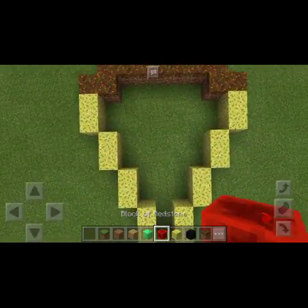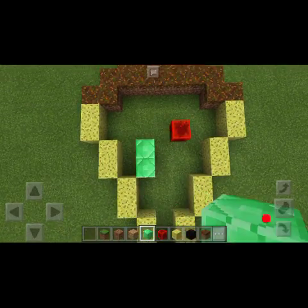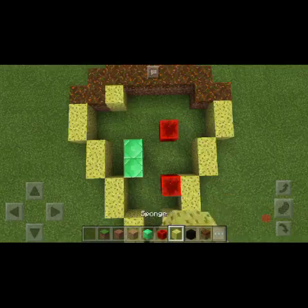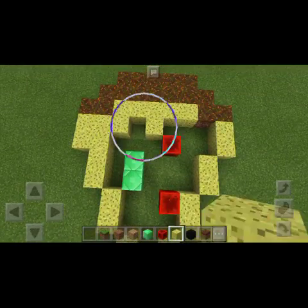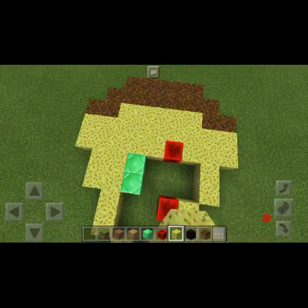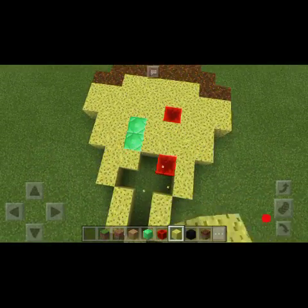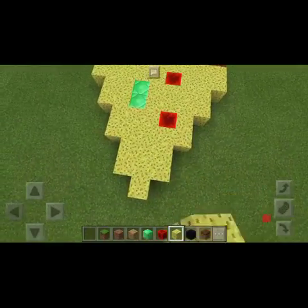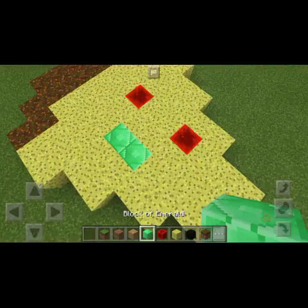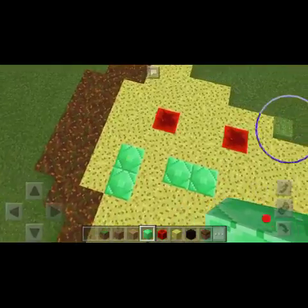One tomato over here, one green veggie over here, and one tomato over here. Let's cover this up — it's going to be a really short video. Those are looking like very few veggies, so I'm going to put some more green veggies all around.